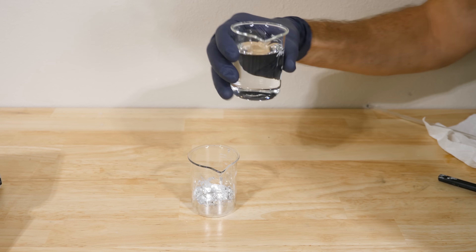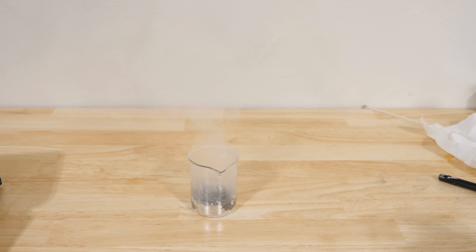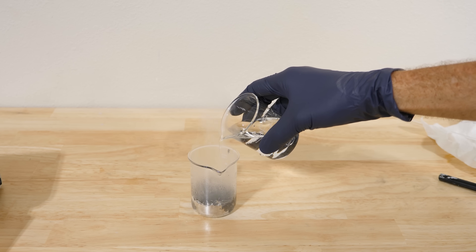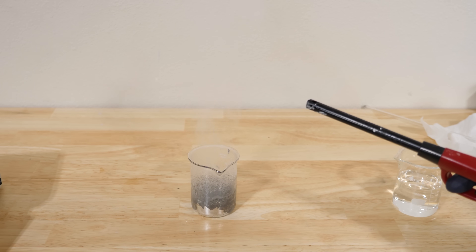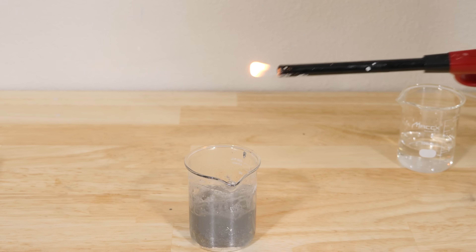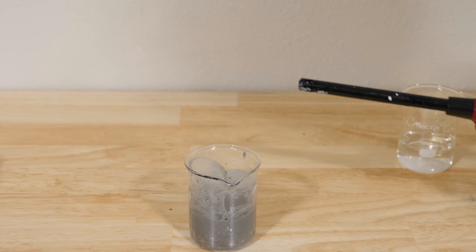Now all I'm going to do is add water to this — just regular water. Watch what happens. You can see that just by mixing the aluminum with gallium at room temperature using regular water, we can actually create hydrogen gas. This reaction makes on-demand hydrogen through the Grothis mechanism. You can make 130 milliliters of hydrogen per gram of alloy used.